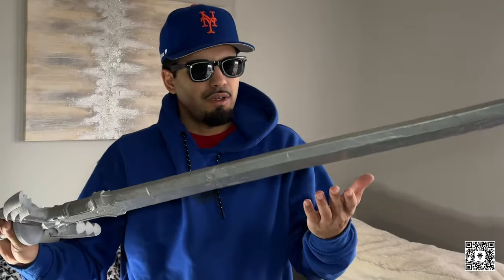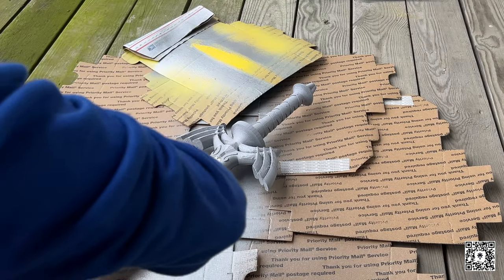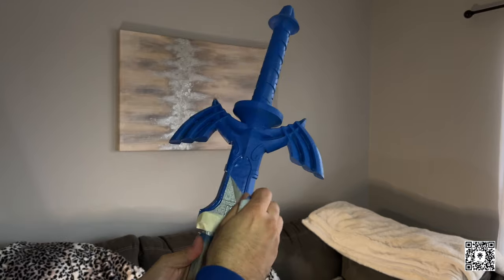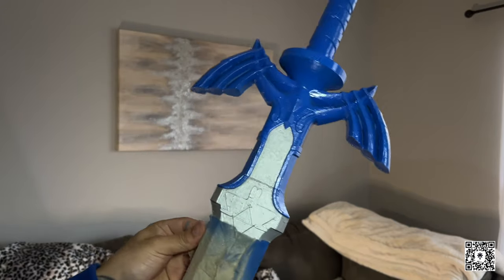Now that the sword is dried, we're going to do some taping. We're going to tape this area over here and get ready to spray the handle. So I'm picking up this sword — now that the sword is taped, just spray the blue. Done. Let's take the tape off. Oh my god, that is so badass.